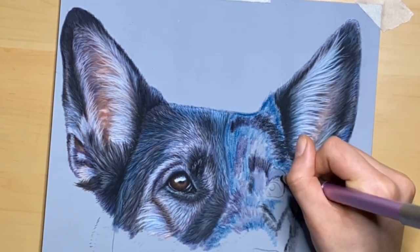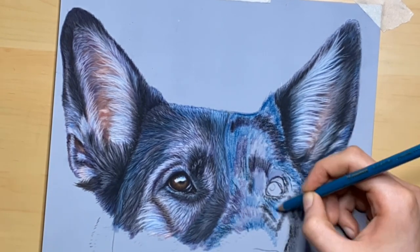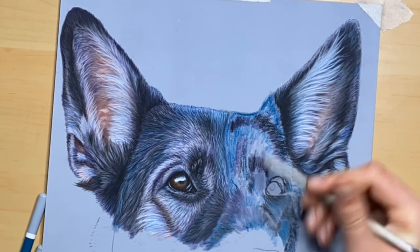Pay attention to where you see each color and then just apply it lightly and generously. Then thoroughly blend with a paper stump and push this layer deep into the tooth of the paper.